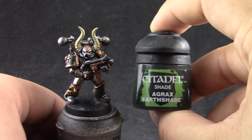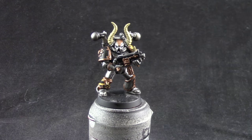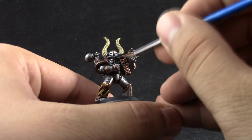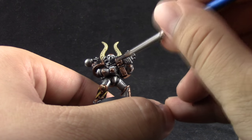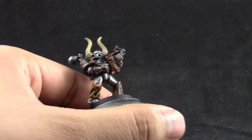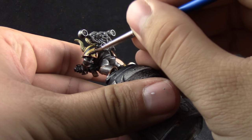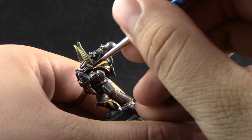Next I'm using Sandy Dust to paint the horns. After 2 or 3 layers of Sandy Dust, I'm going to start shading these areas with Agrax Earthshade. I'm using a small brush to get into all of the gold areas. Try not to get it into the silver, but let the wash give a dark outline to all of the gold areas, and also hit the horns of the model.